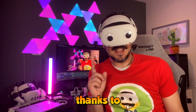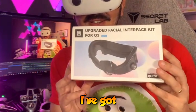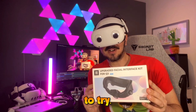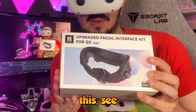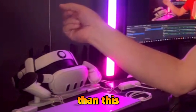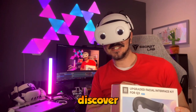However, thanks to AMVR who is sponsoring this video, I've got a new upgraded facial interface kit for the Quest 3 which I am really looking forward to try. I'm going to unbox this, see what's inside, and then test the interface to see whether it's actually better than the one I already have.